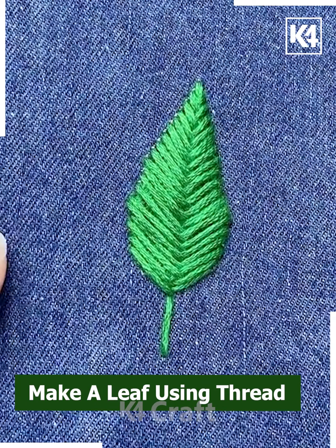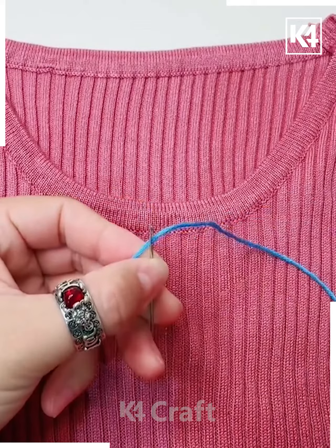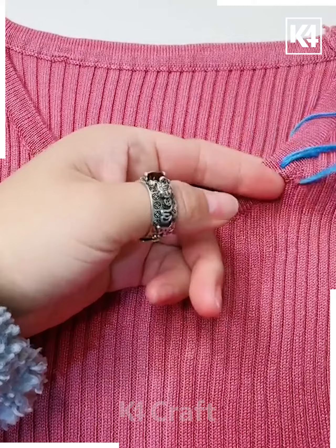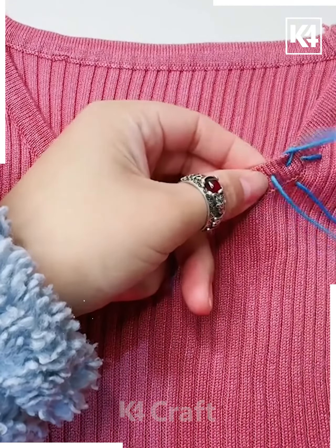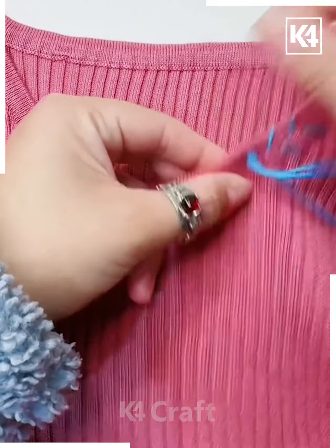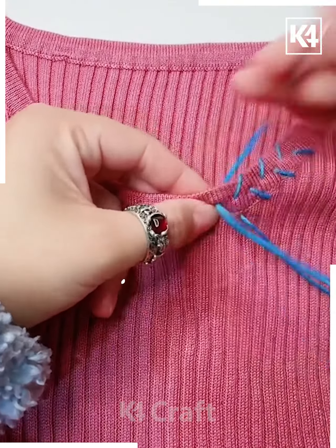Now go to the neckline, thread your needle, and begin to mend the neckline. We are making it decorative by creating these diagonal stitches that go up and down. Continue to do so and go all the way to the other side on the same level. After you're done, make sure that you press it all together and tighten it up.